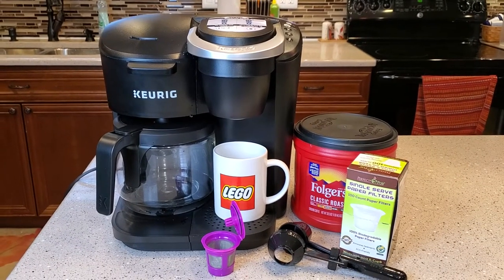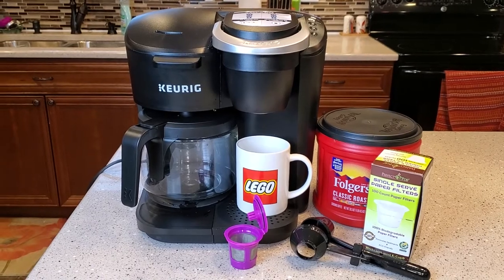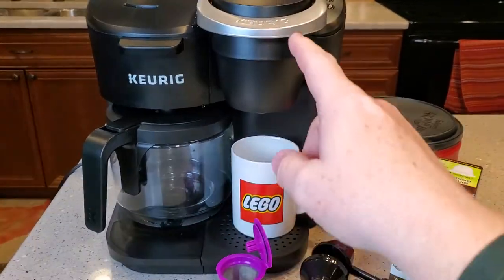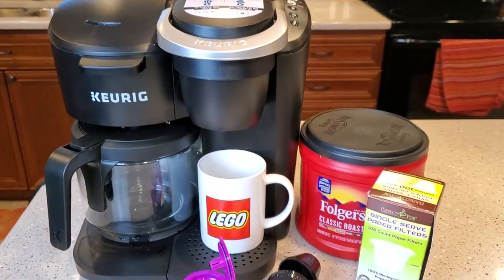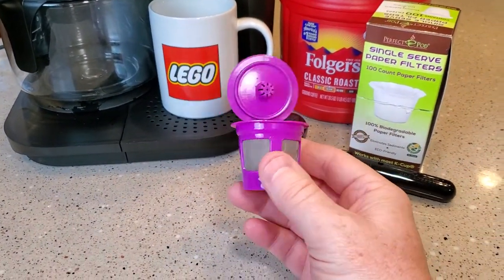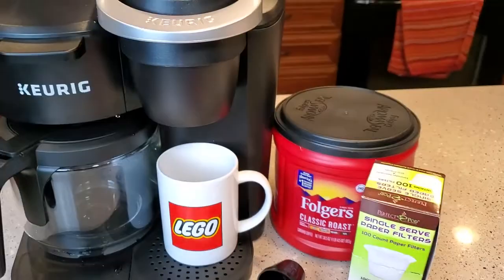Hello everyone, this is Just a Dad. Today I'm going to show you in this video about the Keurig K-Duo. This K-Duo does coffee maker on one side and K-Cups on the other. I'm going to show you that on the K-Cup side, you can use these reusable K-Cups and they work really well.